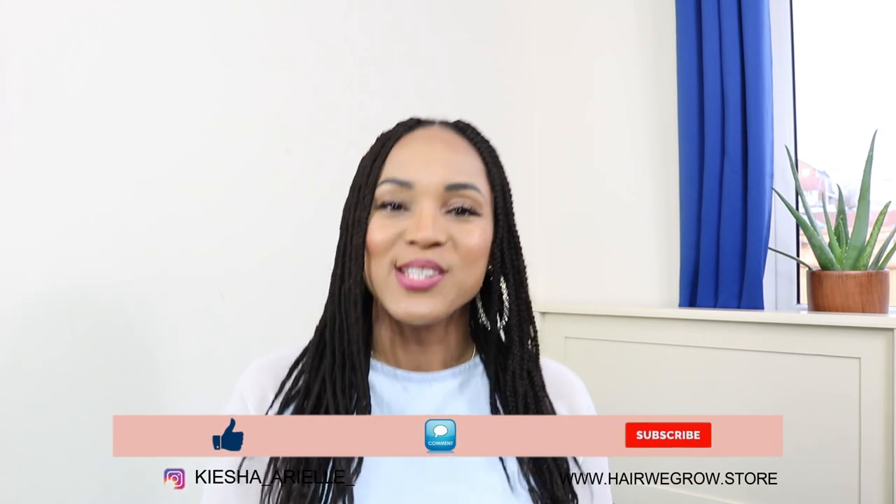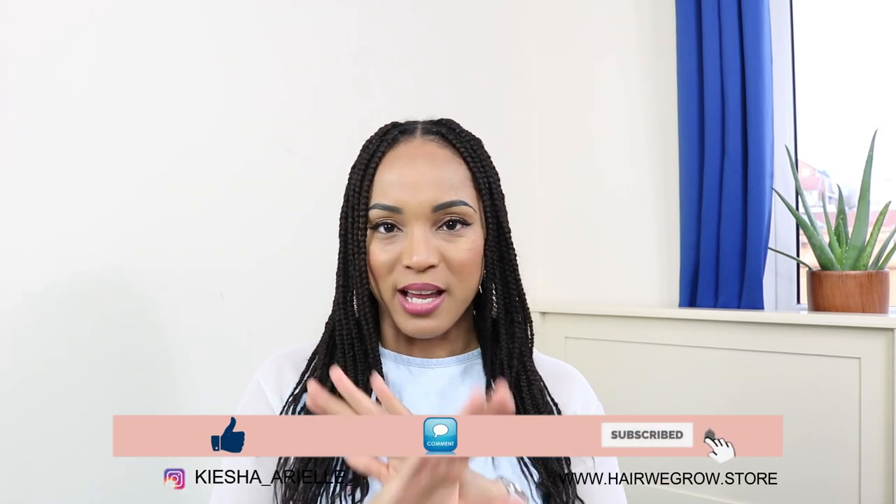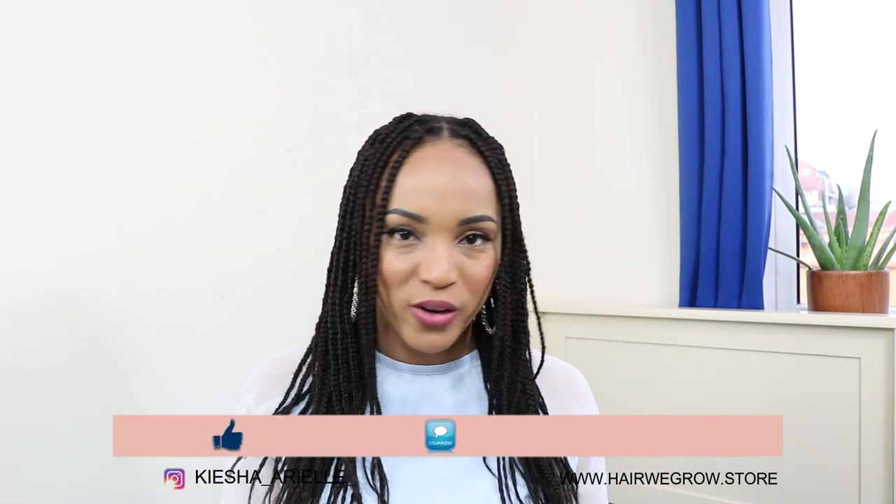What's good guys, it's your girl Keisha Ariel and welcome back to my channel. Today I am going to be answering the last few questions regarding this Q&A marathon, so let's just get right into it.